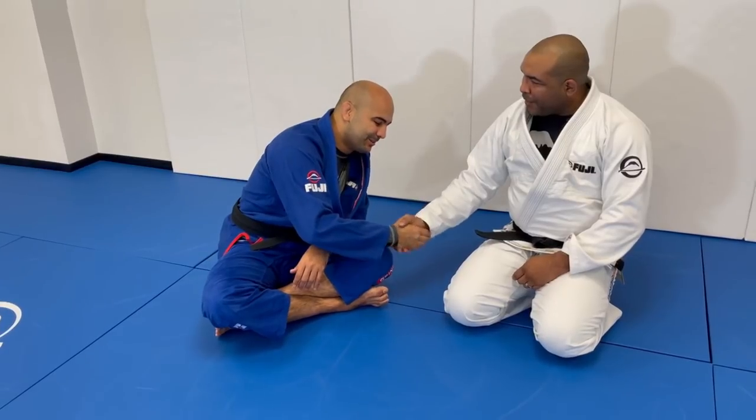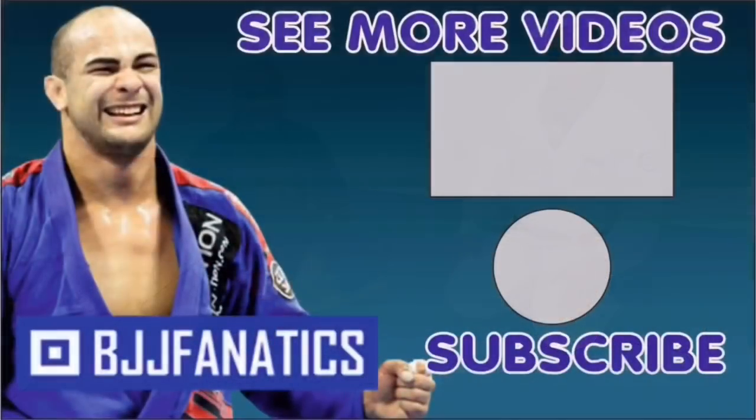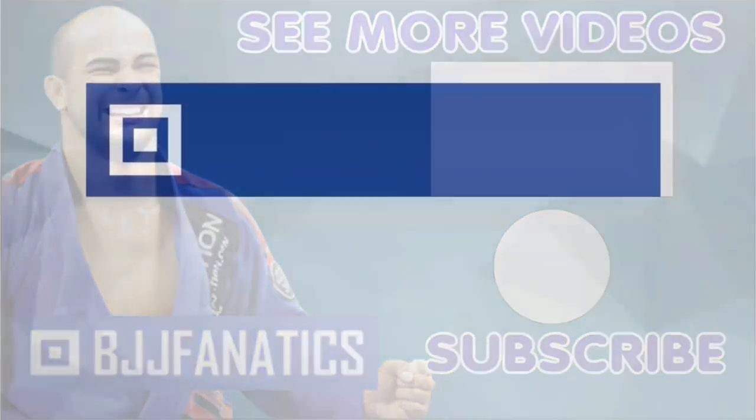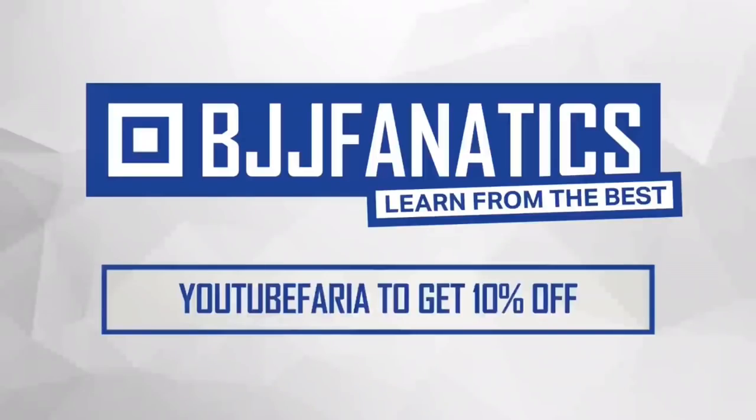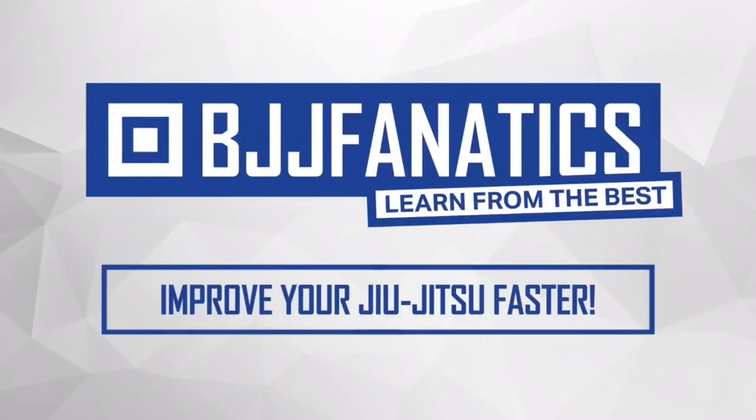Thank you, Bruno. Thank you, Bernardo. Please help me grow my YouTube channel — just click subscribe, and to watch more videos click 'see more videos'. I hope you enjoyed. Visit BJJFanatics.com and use the promo code YouTubeFARIA to get 10% off any instructional video. Improve your Jiu-Jitsu faster.